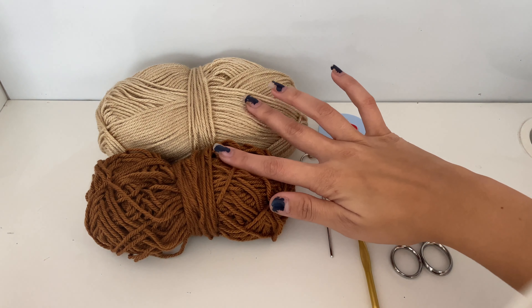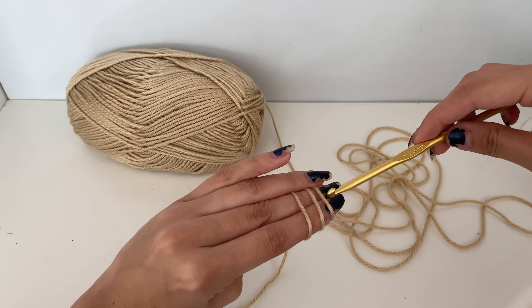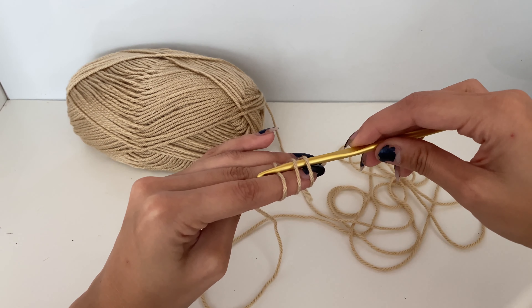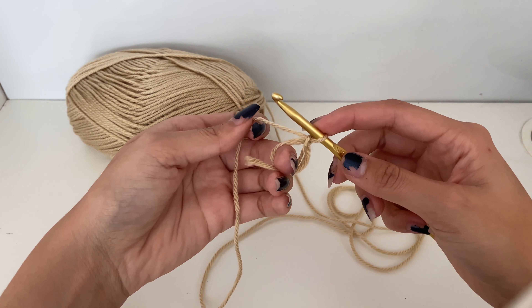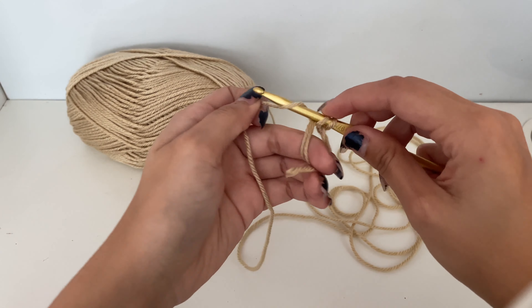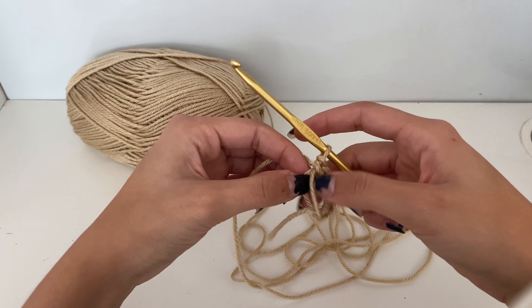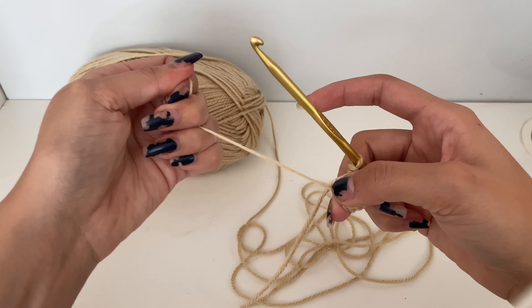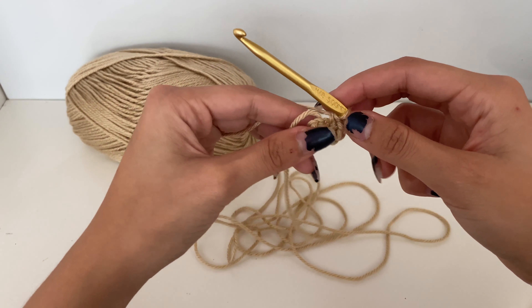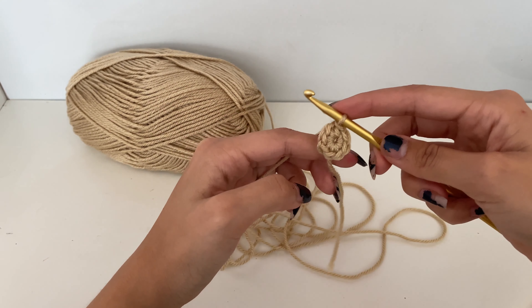We're going to begin with our center color and make a magic ring. Hold the yarn with the end facing away from you and wrap the yarn around your fingers two times so that you have three lines. Then stick your hook underneath the first two and bring the third one through those two loops. Chain one, then put eight single crochets inside that magic ring. Grab the yarn at the bottom of the magic ring and pull on it — it should close up. Then grab the remaining tail and pull it tight. You should have a near circle, and now we're going to do a slip stitch into that first single crochet.